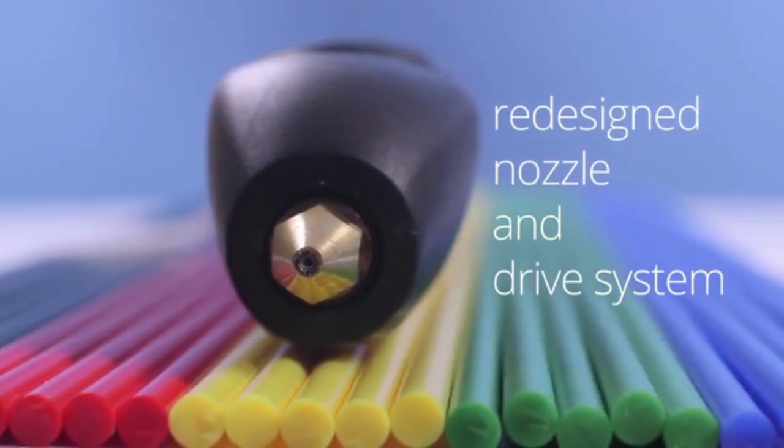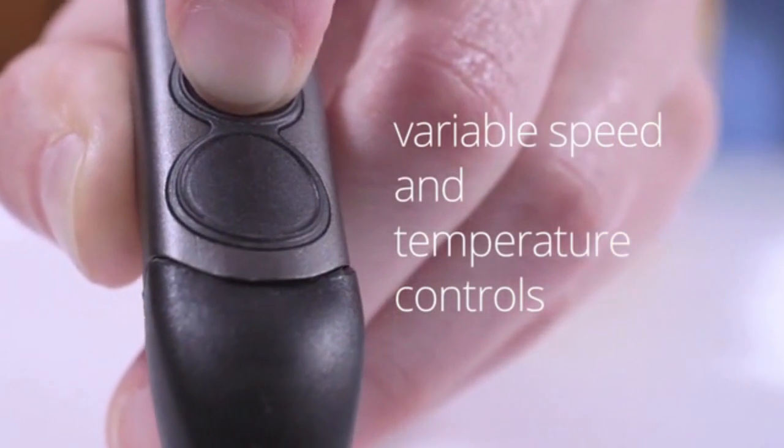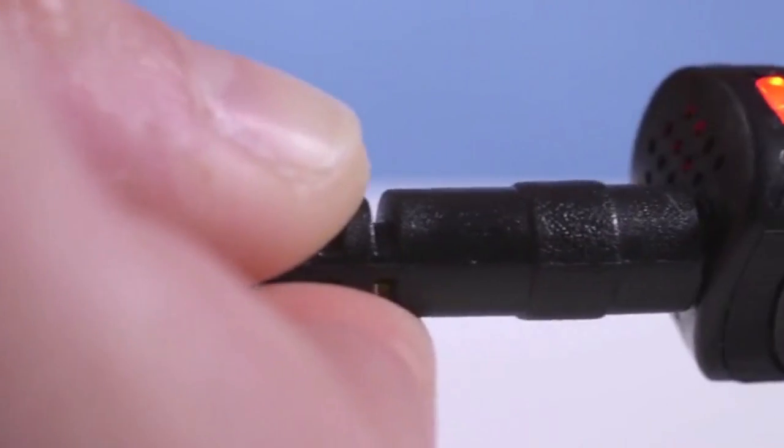Completely redesigned from top to bottom and housed in a sleek aluminum casing, the new 3Doodler is the result of over two years of research and development, all aimed at giving you the best 3Doodling experience possible.